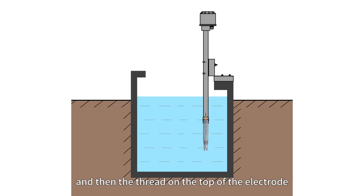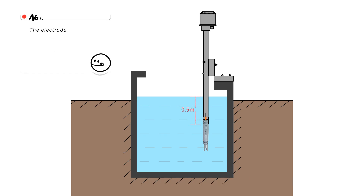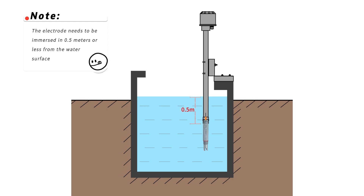Fifth, submerged installation: the electrode leads pass through the sheath tube, and then the thread on the top of the electrode is connected to the sheath tube. Note the electrode needs to be immersed at 0.5 meters or less from the water surface.